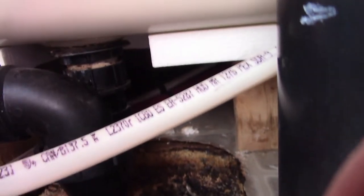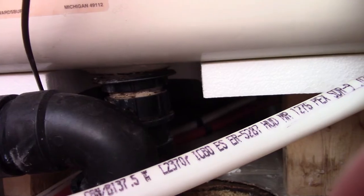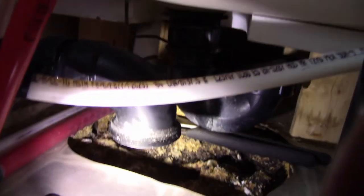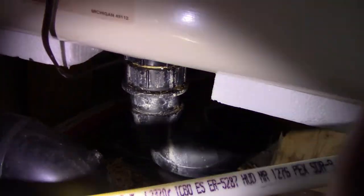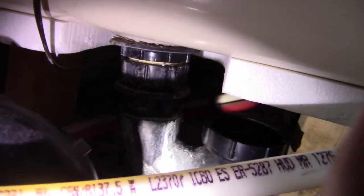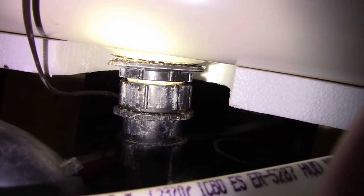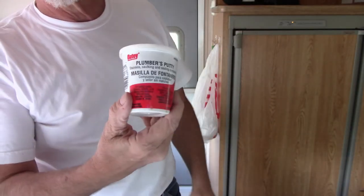I'm gonna get the vacuum and go vacuum out that drain first to get the water out of it. I've disconnected this P-trap from the unit and I'm able to spin it around, so it's now disconnected from the drain pipe. I've taken that nut up there and loosened that, and hopefully that's going to give me enough to get the plumber's putty on the other side.